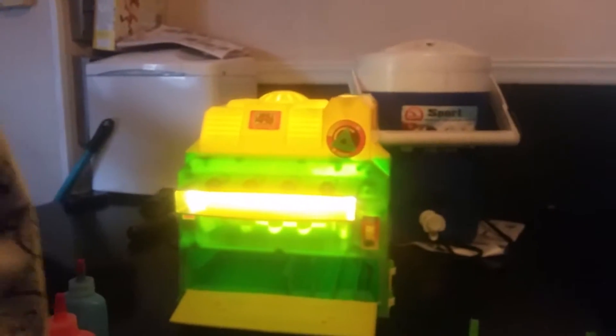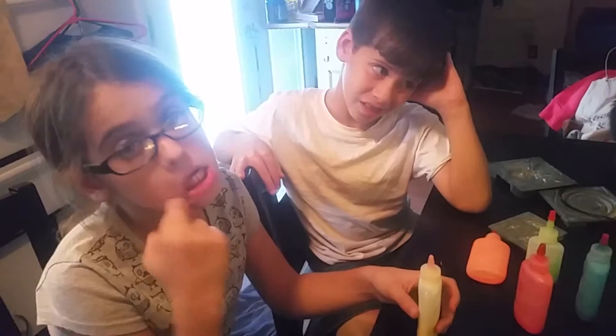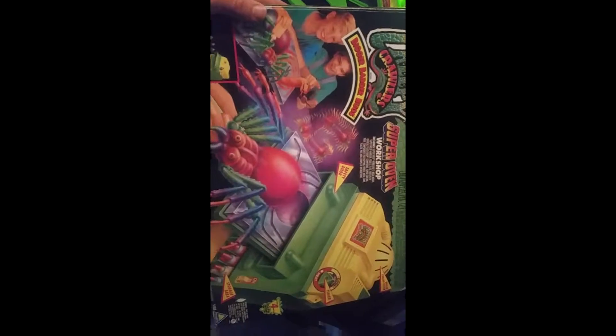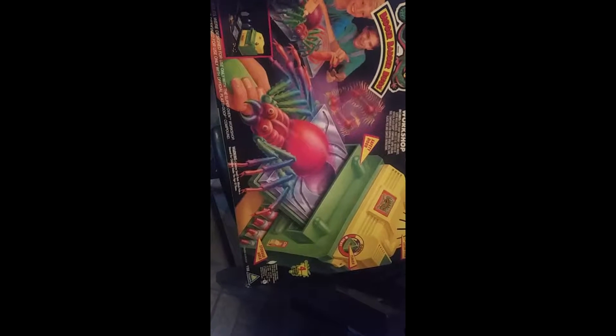Wait, why did it say seven minutes? In the book — I read the book. This is where you store all the extras — the super oven. And that's the fan. Alright everybody, so we're going to do this for a few minutes. We're going to come back and check our bugs out. Here's the box for this — the super oven workshop. Pretty cool.